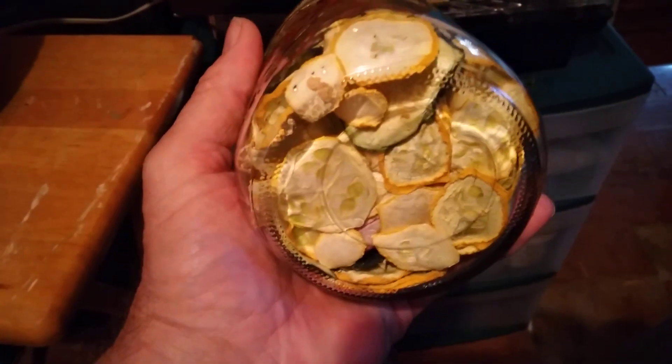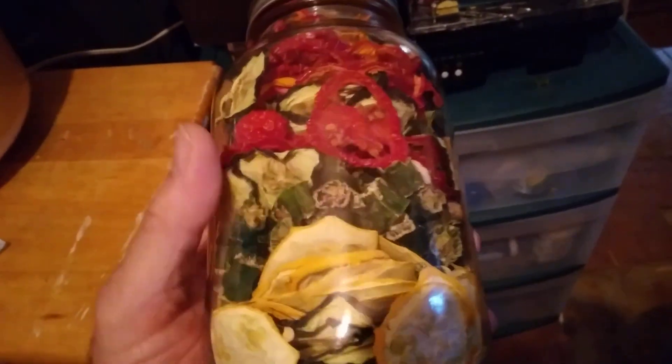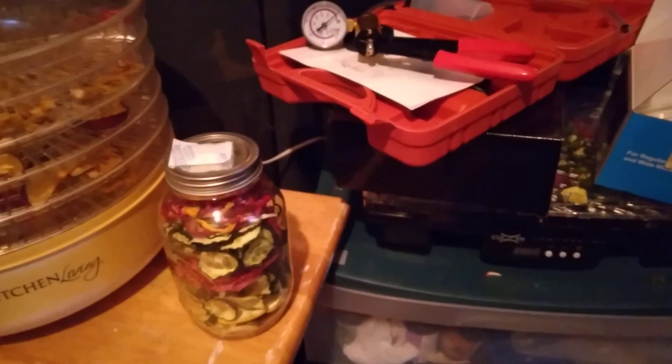I've still got to dehydrate the rest of that — some of it didn't finish. Your end result is what matters. As long as you've got that good tight seal, always sterilize your jar, wipe it out with vinegar, let it air dry after boiling the jar. It's really sterile. I put one of these oxygen packs in the top and seal it up.